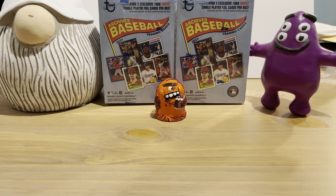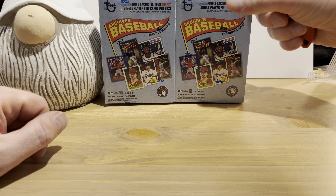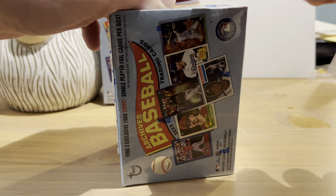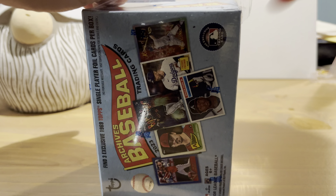Hey everybody, hope you're all having a great day — thanks for tuning in. Today we're opening up two blaster boxes of 2023 Topps Archives. I previously opened up a hobby box; you can check out my channel and find that video. Go ahead and give that a watch if you want. We're going to start opening these up and have a look at them.